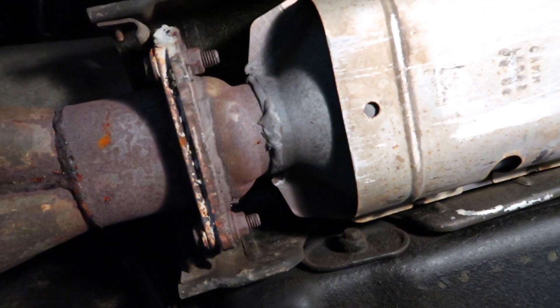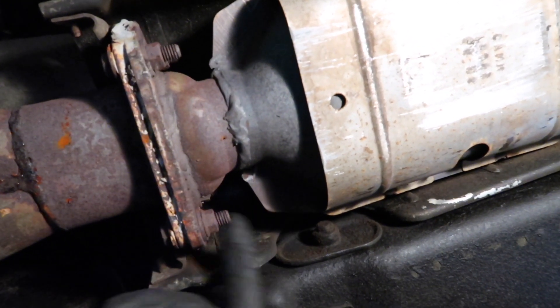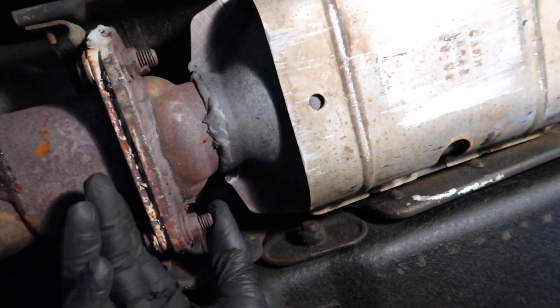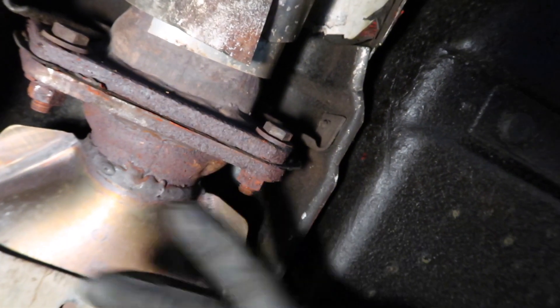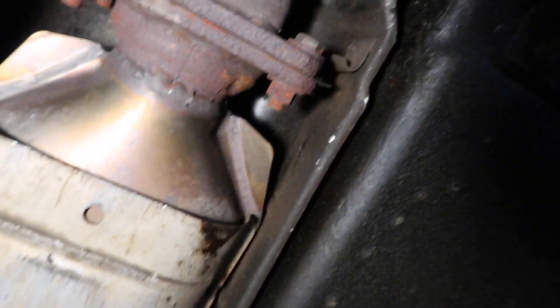Somewhere underneath the car looking at the cat. This is the back part of it. There are four bolts for these flanges and they're both 9/16ths heads and nuts. Up front it's the same thing - four 9/16ths. There are some heat shields around it too that we may have to loosen or take off just to get this out.